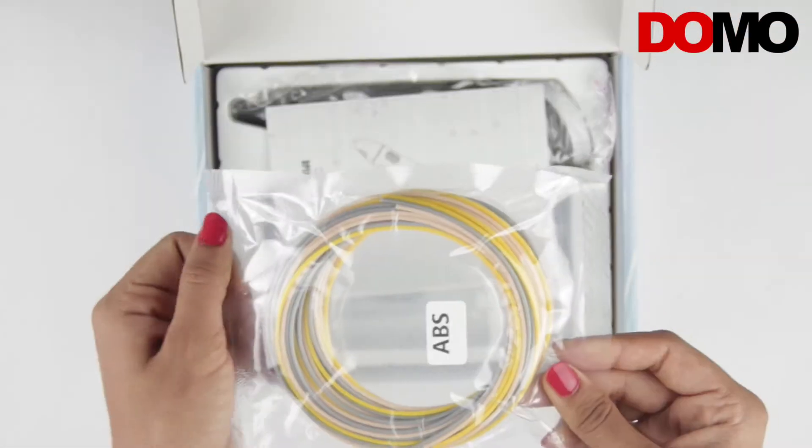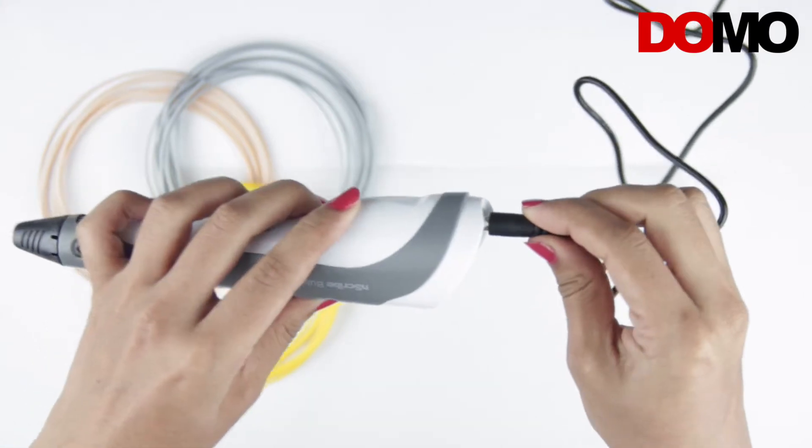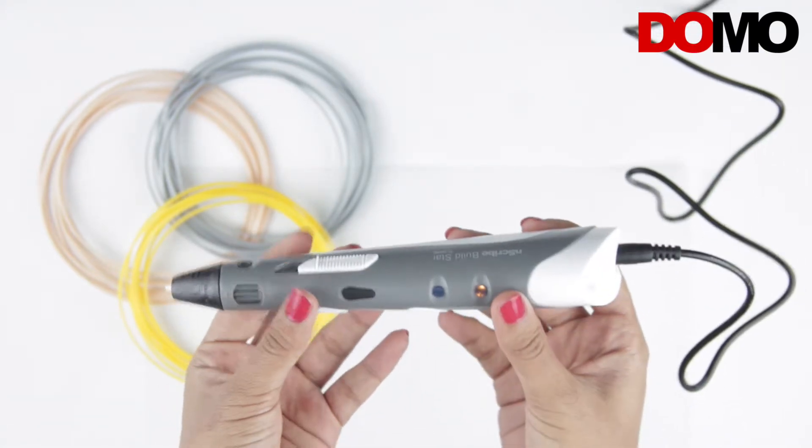The box contains sample filaments, user manual, power adapter, and 3D pen. Insert the adapter in the power adapter socket of the Bilstar 3D pen and power on. After powering on, an orange LED will glow to show you have plugged in the adapter.